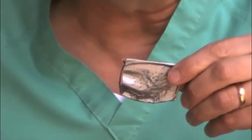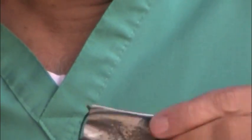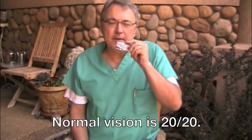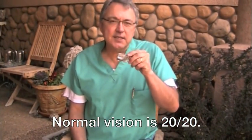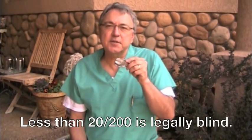It works for anybody that has poor vision, though it's not perfect. When I try this I get about 20-50 vision if I'm not wearing my glasses, whereas otherwise I'd be about less than 20-200 vision. So it does help some.